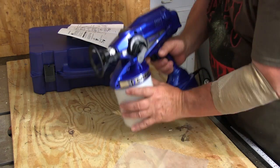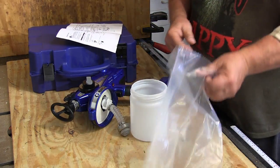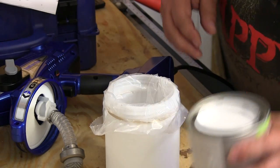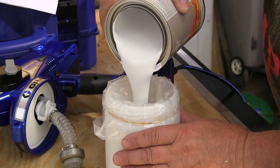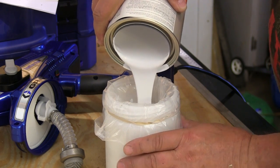You get a supply of little plastic bags that are used as liners for the paint cup, and this is a really good idea. Just open one up and put it down inside the container. If you are working alone, that rubber band you see helps prevent the bag from falling down inside when you are pouring the paint in. Notice that the paint is at its original thickness — we do not thin it for use with this sprayer.